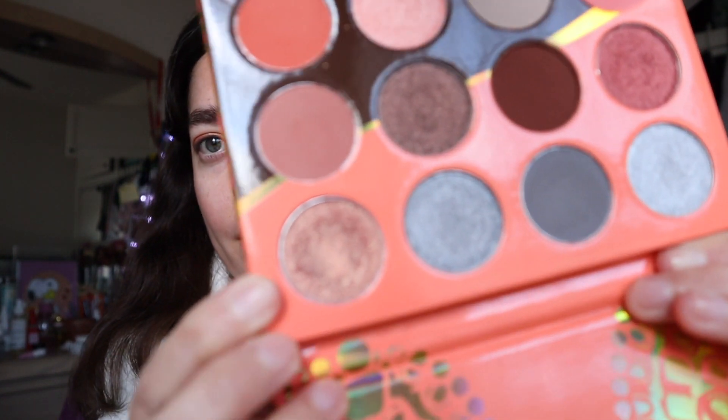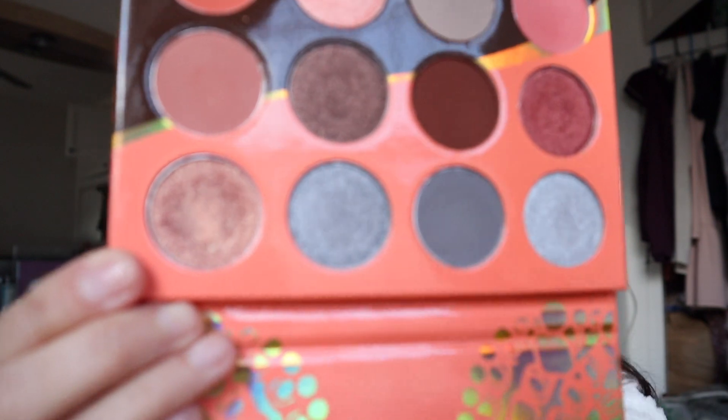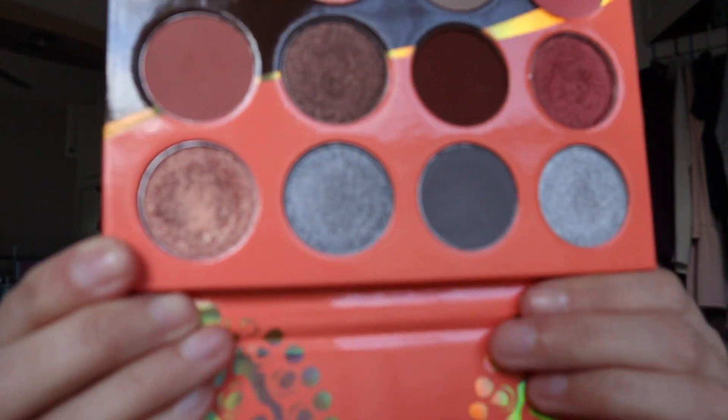So this would be the finished look. I really love the Zoeva palette, but for the Juvia's Place I felt like the shimmer was a little bit hard-panned, almost like a really thick shimmer. I was dipping into it like five times for the eyelid to be vibrant. It's very pretty but it did take some work.